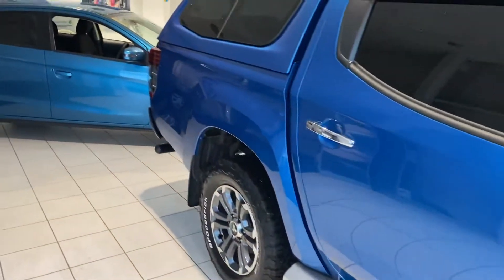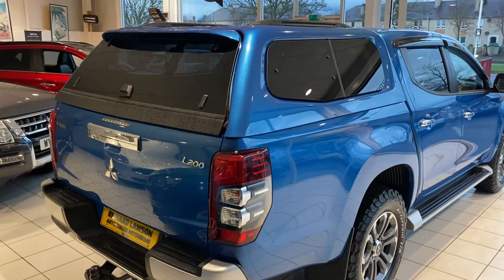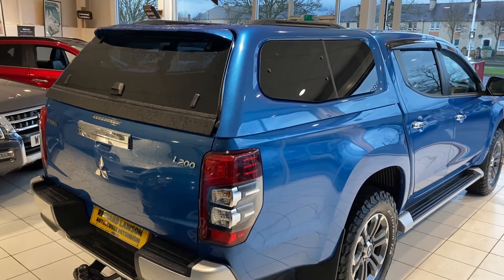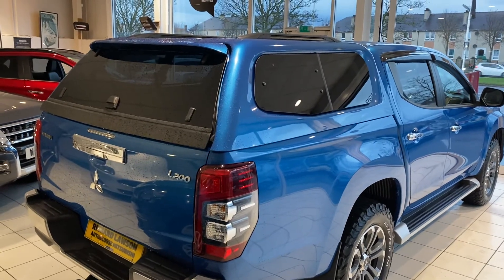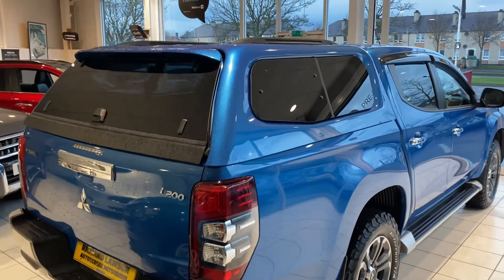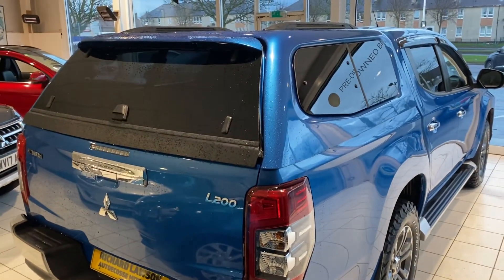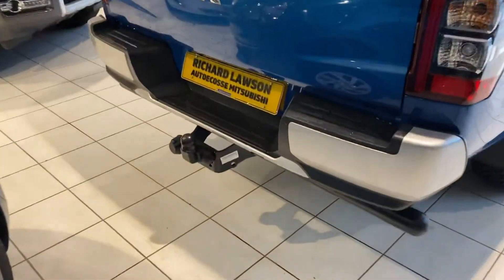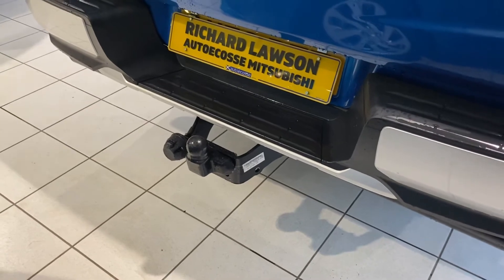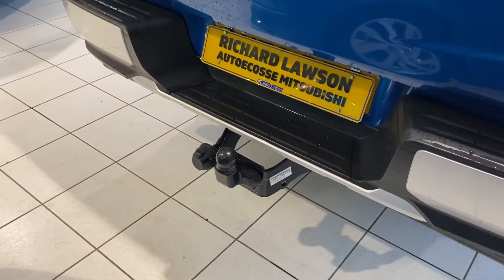Wandering around the back of the car, we can see this car has a canopy fitted, with a load liner fitted inside as well. This is standard on the Barbarian Plus model but is an optional extra on the Barbarian model. There's a range of different canopies which can be chosen from. Down here, we can also see this car has a tow bar fitted — both 7 and 13 pin tow bars are available and can be fitted to any new car.